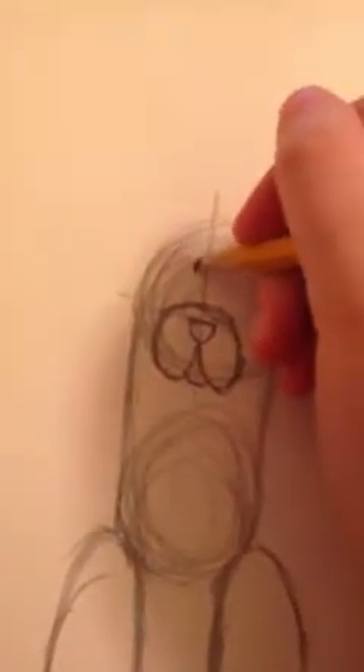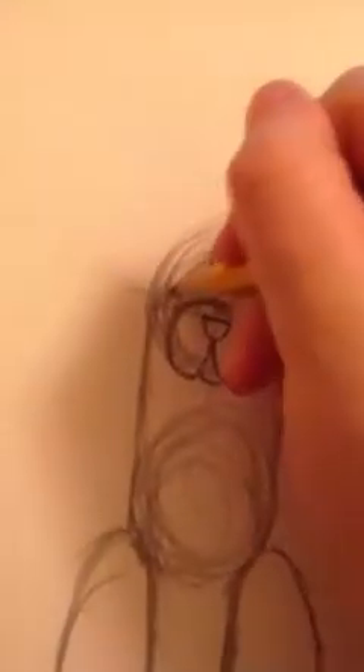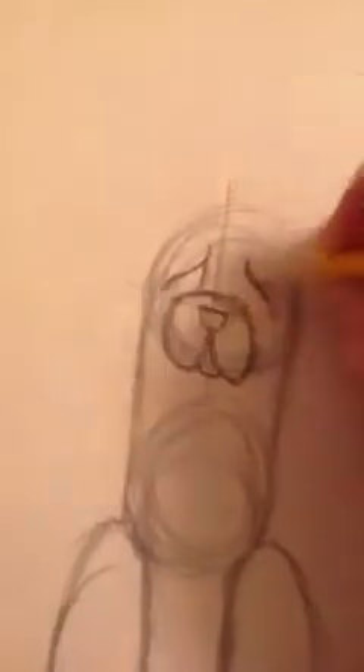Depending on what you want the dog to look like, you can make it bigger or smaller. But since she's basically kind of lovable, I'm going to make her eyes look like this, a little bit cartoony. They have those wrinkles on their face, so they always look like they're begging. So this is how I draw the eyes for a begging dog.